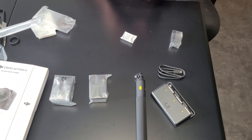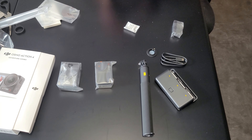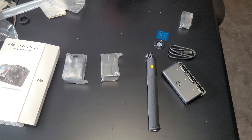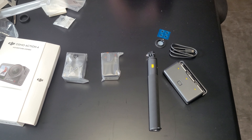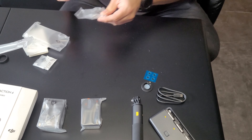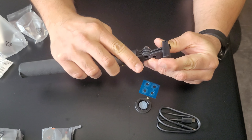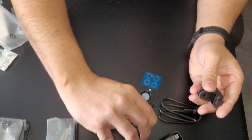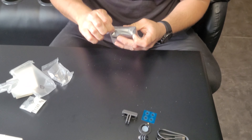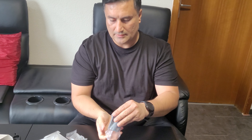Here is the lens cover. There is also this extra magnetic connector — I have to figure out exactly what it is. It actually goes here, usually attached with a screw, and then this connector goes into the camera.